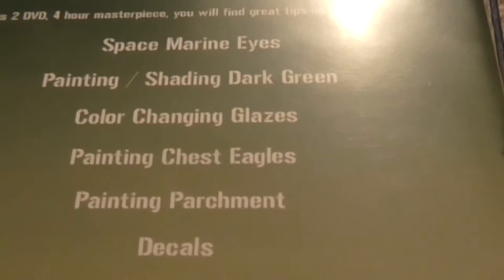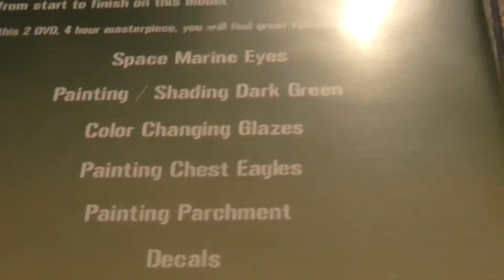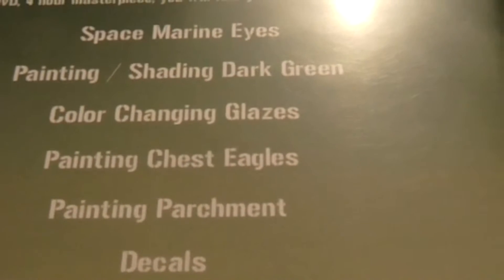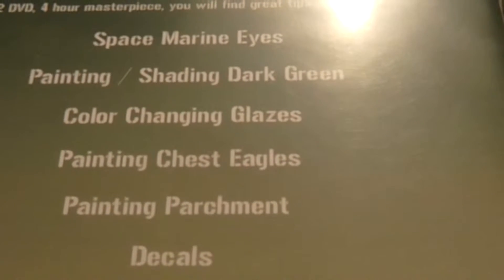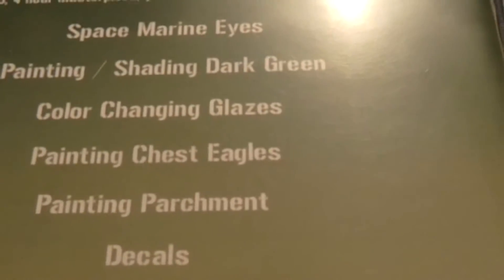These particular DVDs are really neat and he's got a good conversational style. One thing I really like about these DVDs is that if you follow the directions and practice, you really can achieve the results that he does.